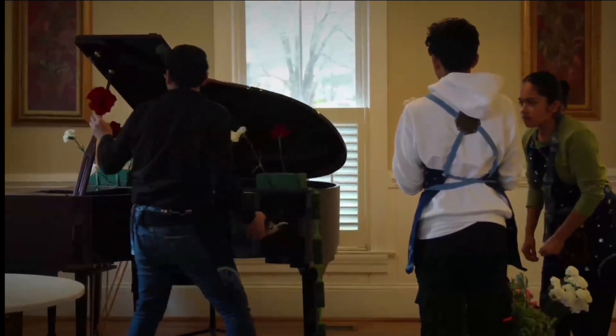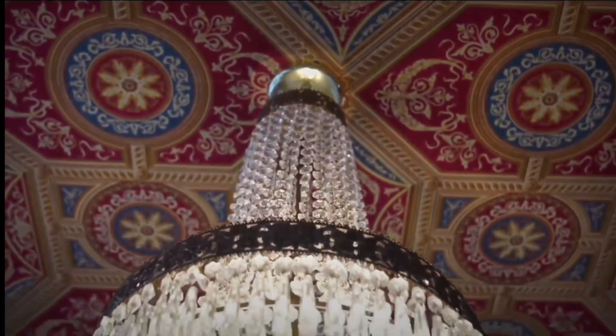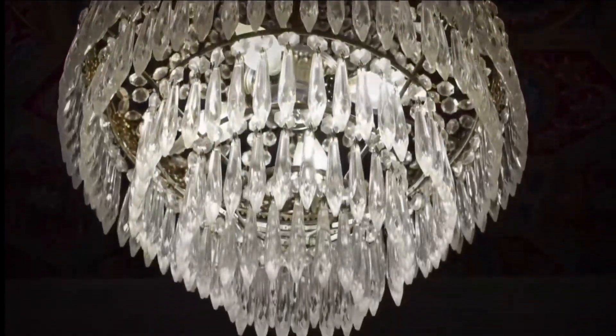We use the insertion technique in order to not damage the piano, which involves a thin wooden ruler to place the floral foam. The place where we made this beautiful arrangement is in Cary, North Carolina at the Matthews House.